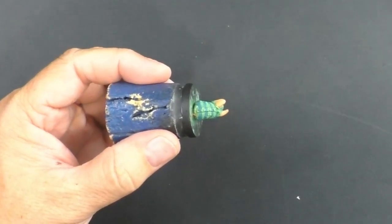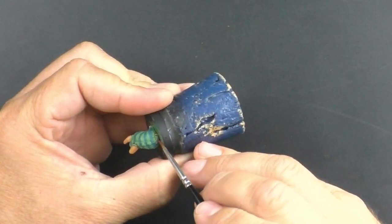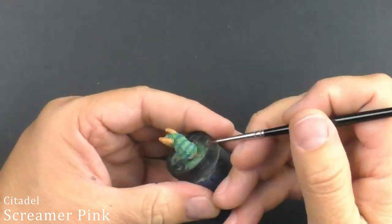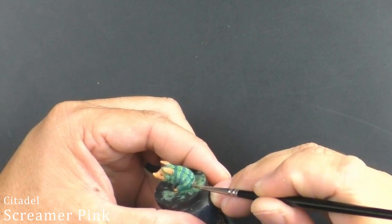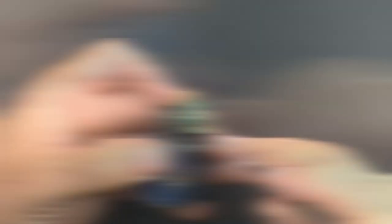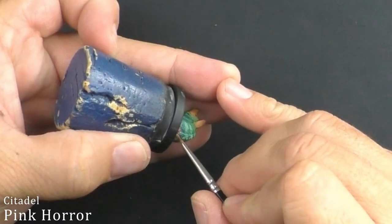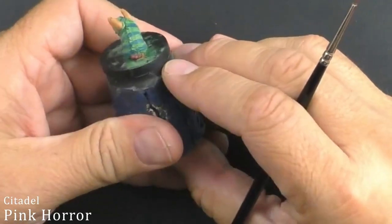With just a few steps to go, I am now turning to painting the bow. Again, around the pajamas we are going to be very, very careful. We are using Screamer Pink for this step. As you can't really see most of it because he's sitting on it, I am not going to push my luck — just got to get a couple of coats on. Rather than doing a shade and then brightening the whole thing back up, I just opted to do a little bit of Pink Horror on the raised portions of the bow, because it will make enough of a difference that you can see there are three separate sections.